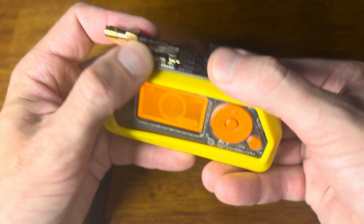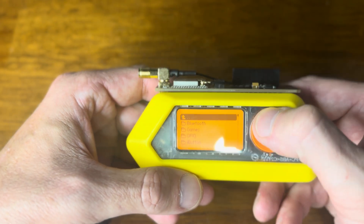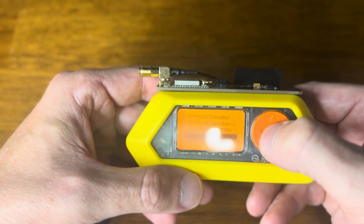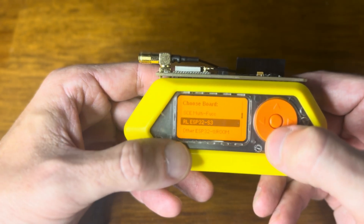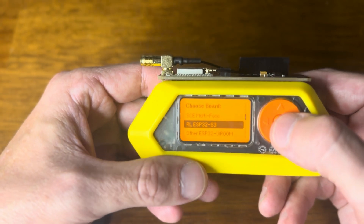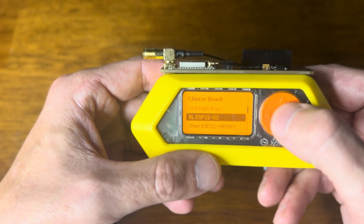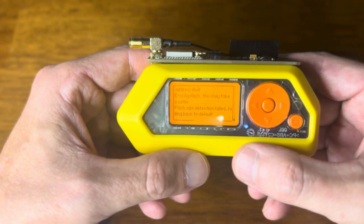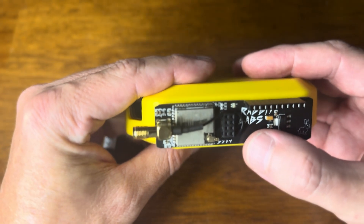Flashing this board has been made very easy for a number of different firmwares. I'm going to go into Apps, GPIO, ESP, scroll down to ESP Flasher, and then Quick Flash. We can see that the RabbitLabs ESP32 S3 is already in there. I'm going to choose that and select WarDriver. It starts to flash — the bits start coming down and it only takes just a couple seconds.